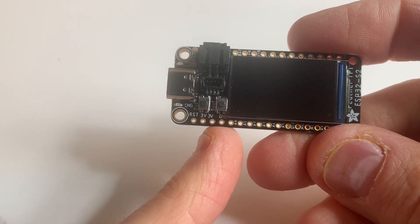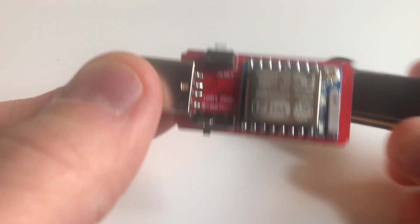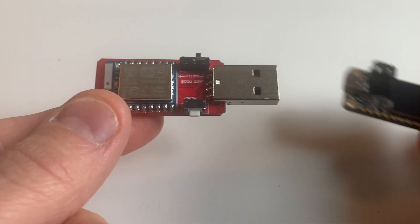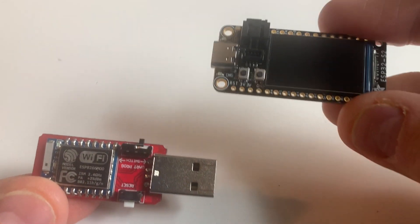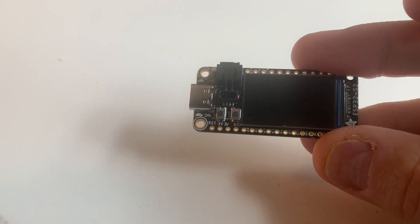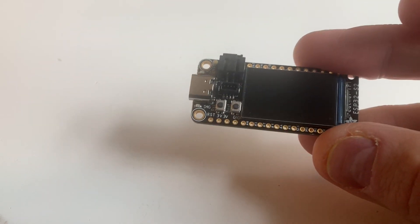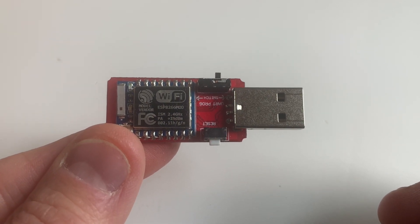This is an ESP32 with a little TFT screen on it, and this is an ESP8266 - kind of the predecessor to this one. I want them to talk to each other. The ESP32 is going to be the manager, and the ESP8266 will be the member.